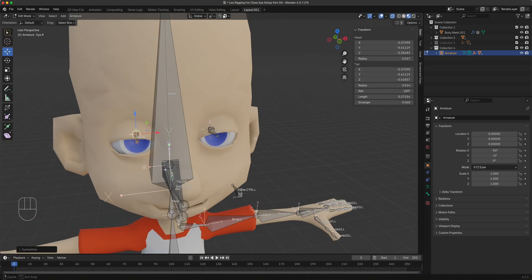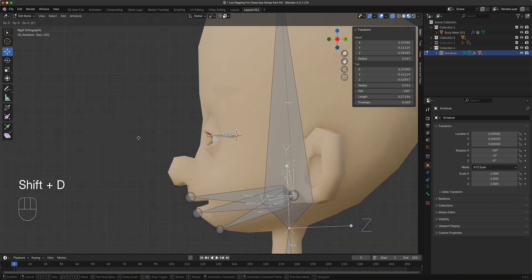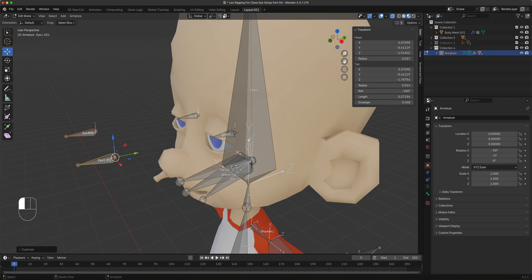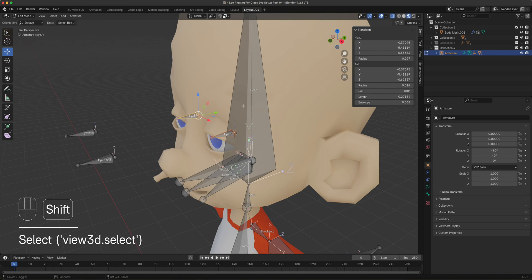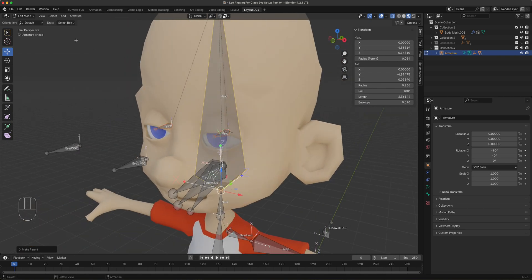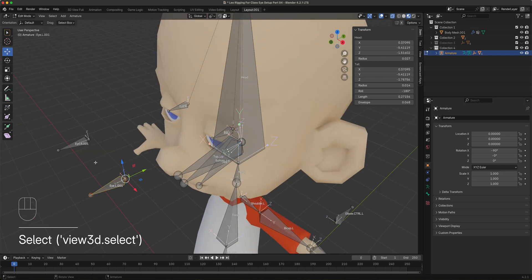Select both i.l and i.r with Shift-click. Go to the side viewport and do Shift+D, then press Y to move the duplicated bones forward — these will be the target bones that the eyes track toward. Select both of these new bones and also the head bone, then Ctrl+P with Keep Offset so they travel along with the head. When you rotate the head, the eye targets stay in the correct position.